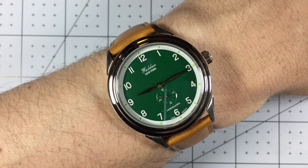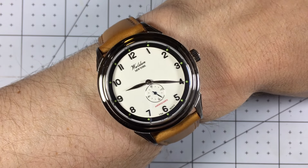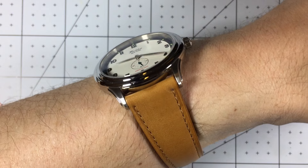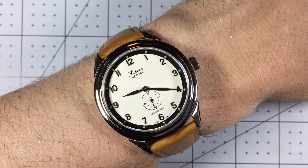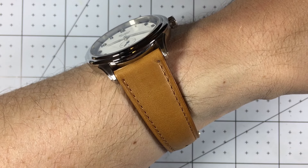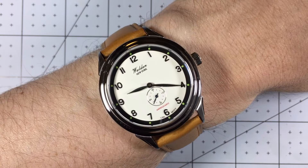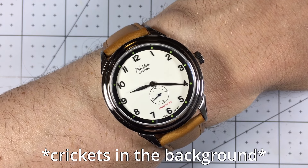Let's take a look at the off-white. Of the two, I think this one is my favorite. There's a little more variation with the black, off-white, green, and then the red splash there under the seconds hand. It pairs really well with the light brown tan leather strap. I think it just has a very classic look, a professional look, you could say.